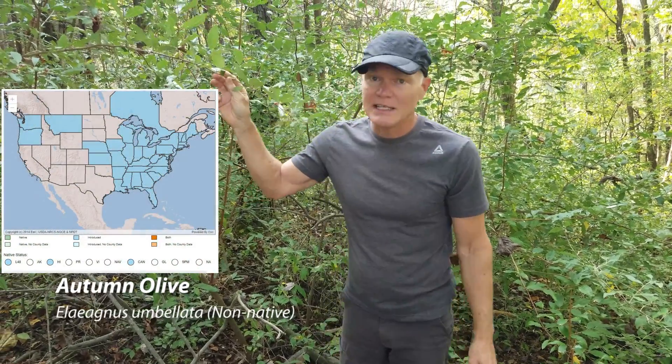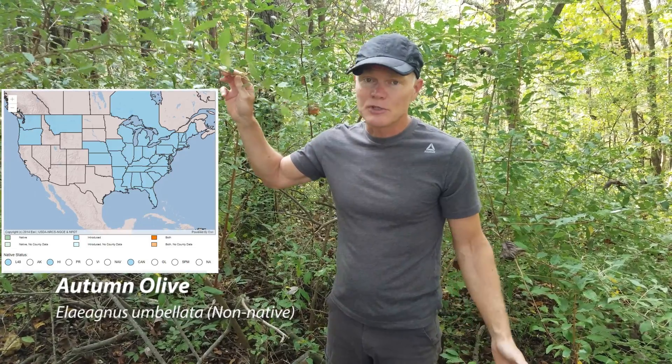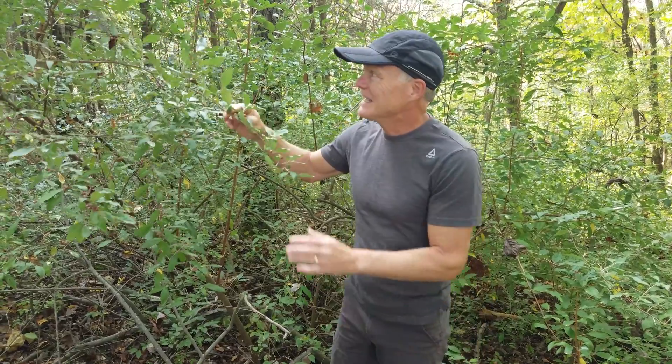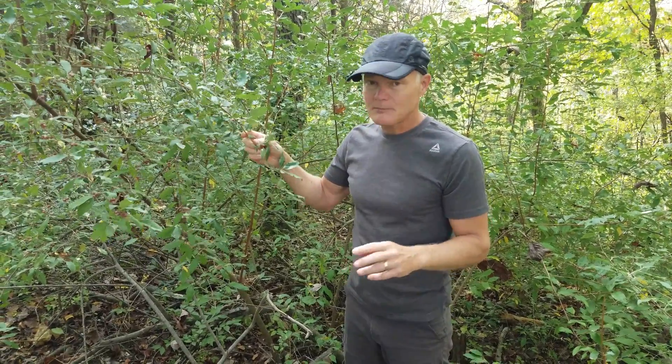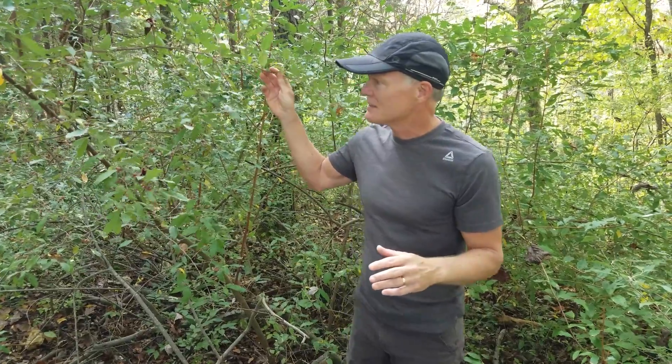Autumn Olive was introduced into the United States in the mid-1800s as a landscaping plant. The government pushed it as a plant for erosion control. It has taken off since then and has become a very aggressive non-native weed that's a problem in natural areas. We'll get to that a little bit.